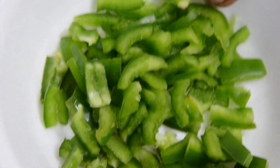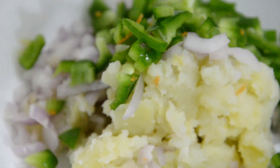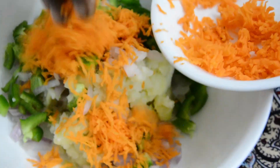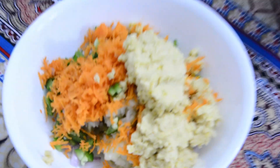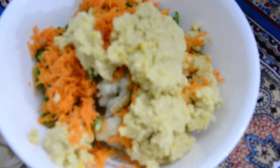Next, vengayam — this is one vengayam. Next, capsicum. Next, carrot. Now we will add a Kondai-kada maavu — Kondai-kada paste.